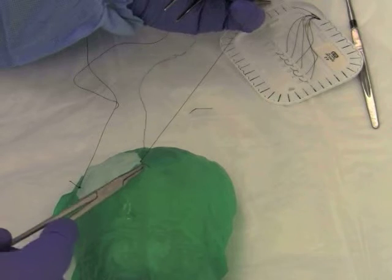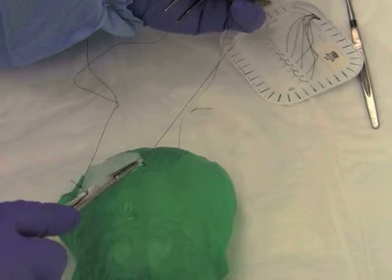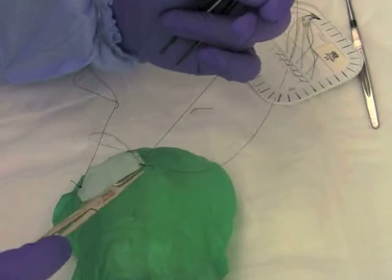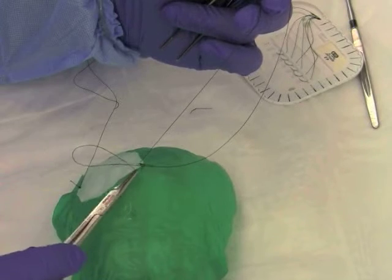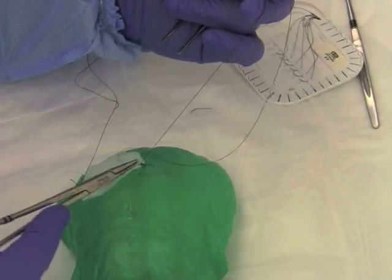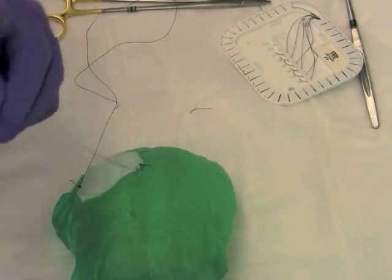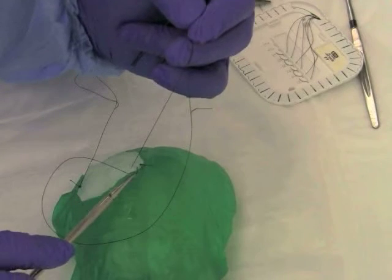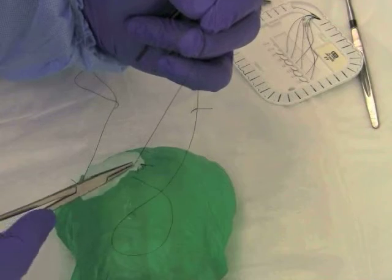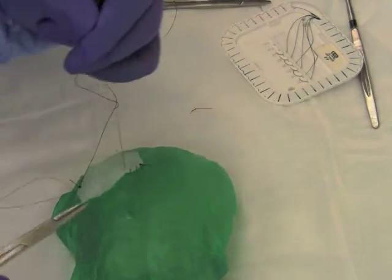In this case, a running suture is going to be used. Tension is maintained at the base and the stitch is carefully pulled through. As you can see with each stitch, tension is maintained at the base to keep the dural substitute well approximated. The stitches should be evenly spaced and care must be taken to not injure the cortical surface with the needle.